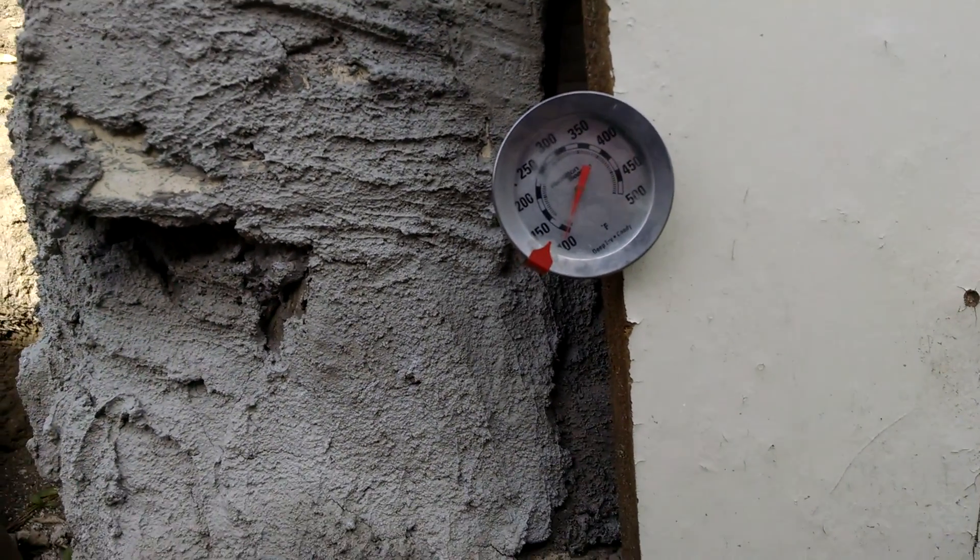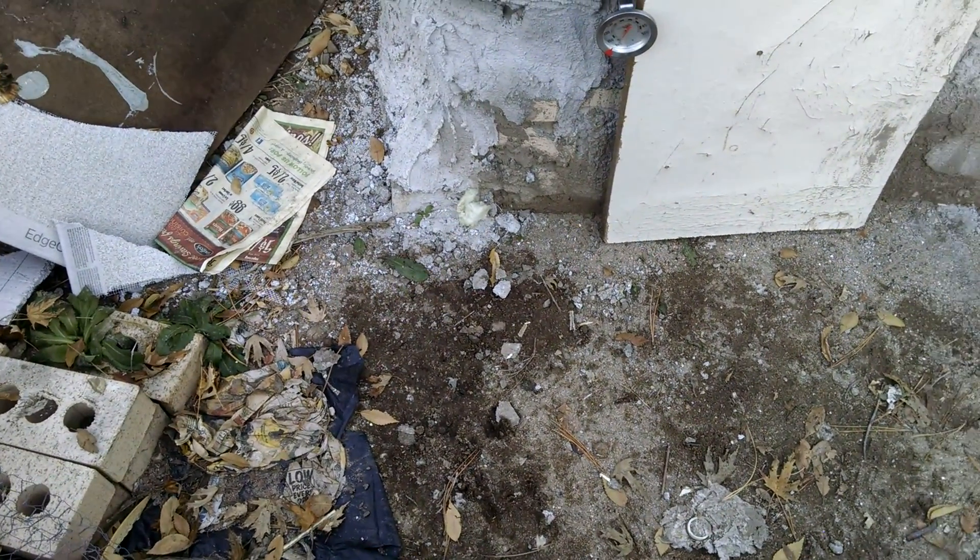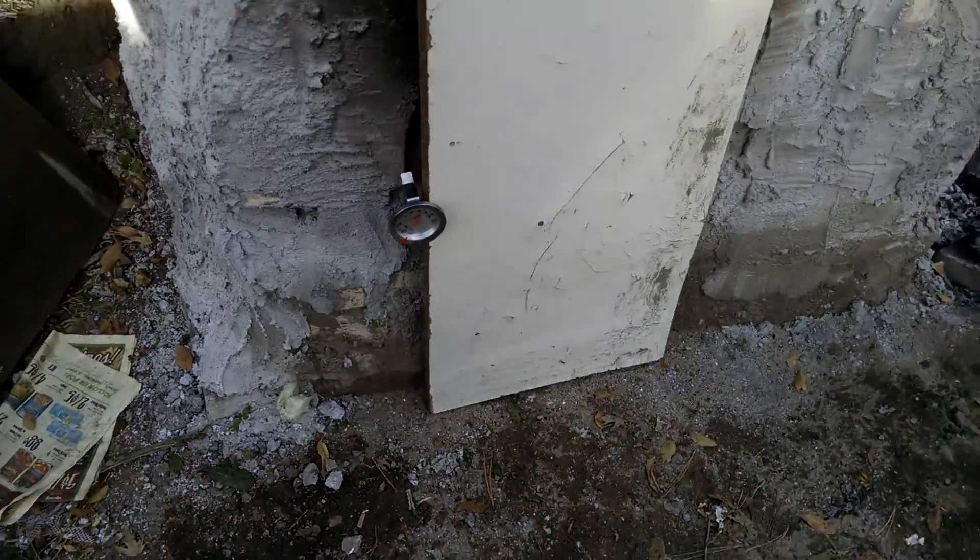So I'm going to do another burn test and just see if that will give us an idea of how hot it's getting inside the oven.